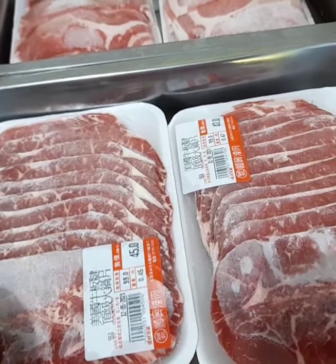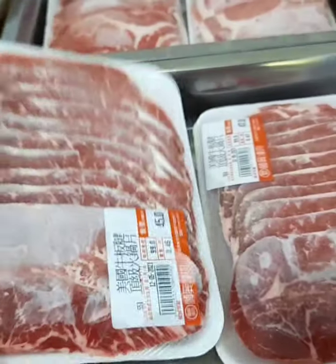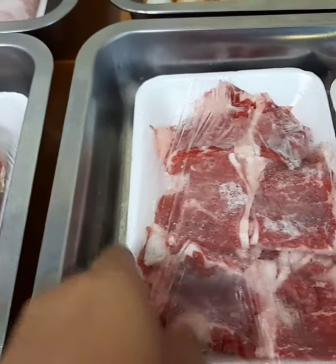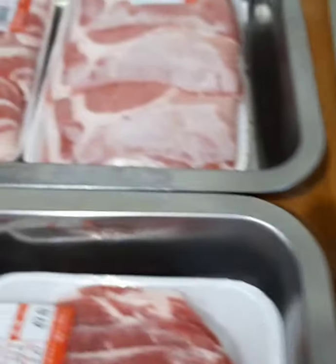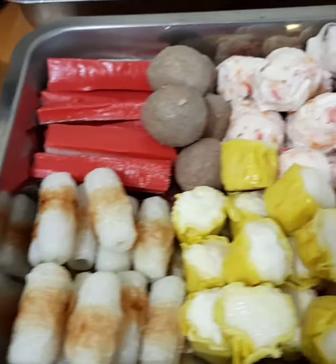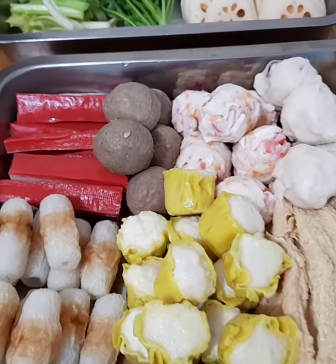Hot pot beef — ito medyo makapal. Ito naman po ay sibuyas na slice. Medyo mas maraming taba yung bitbit na beef na ito. Meron din tayo ditong pork — kung ayaw mo ng beef, pwede ka sa pork. At ito naman po ay hot pot na regular na kinakain nila. Yung red one.